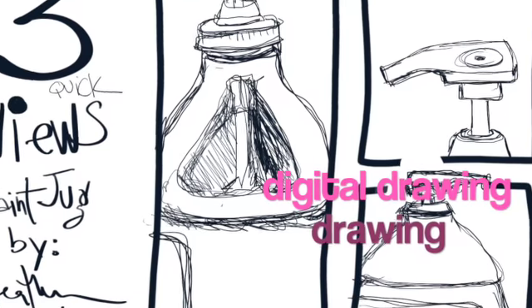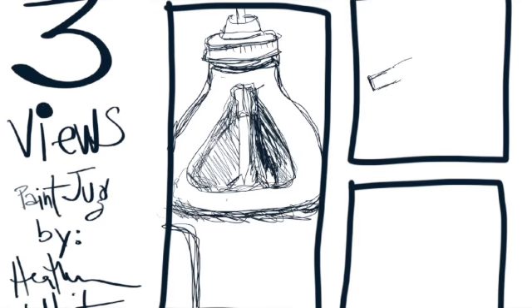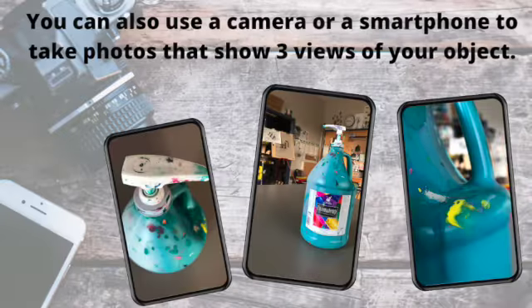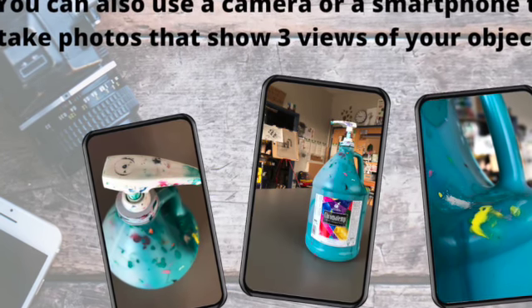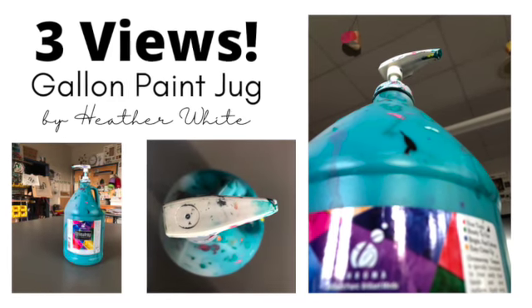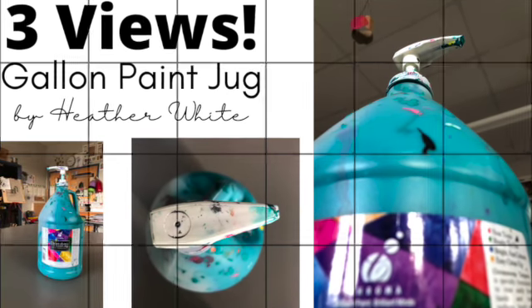You can also do a digital drawing of your object. Here's a time-lapse video of a drawing I did on my iPad — three views of my object. Same as with paper and pencil, I just looked for lines and shapes. The last option is using a smartphone to take three photographs from three different angles. You'll notice I have a top view, a side view, and a close-up — those might be angles you want to experiment with.